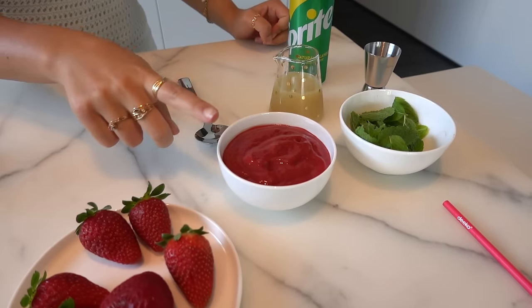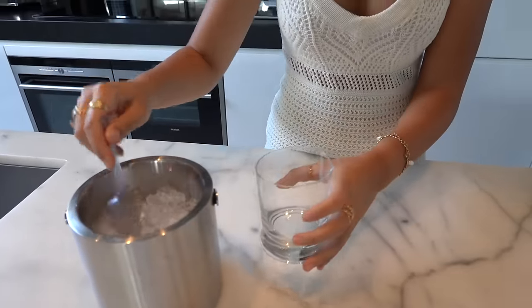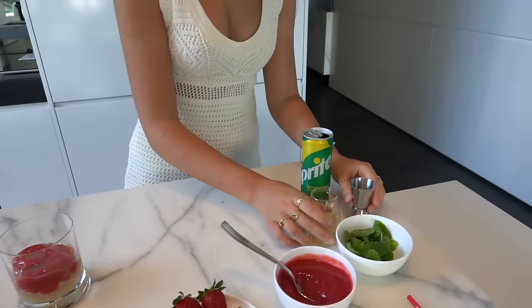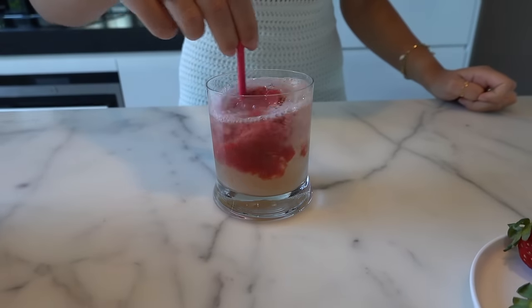This drink is inspired by a mocktail I get at one of my favorite restaurants here in Melbourne and it's called the crumble cream soda. It uses some Sprite, some lime juice, some strawberry and rhubarb puree, and some mint. If you can find the strawberry and rhubarb puree pre-made, congratulations - I can't find it anywhere in Melbourne, so I just boil some rhubarb and strawberry with a little bit of lemon and sugar. You know the drill - some ice. Now I'm going to use about three dessert spoons of this puree, next one ounce of lime juice.